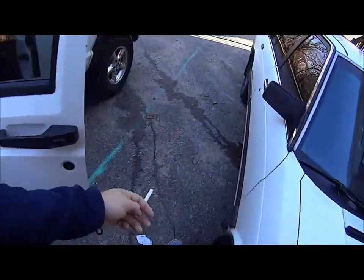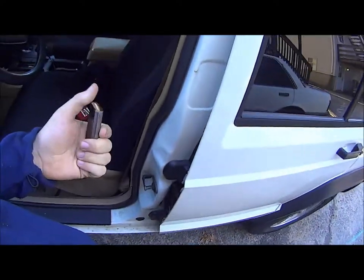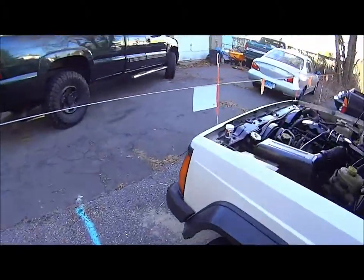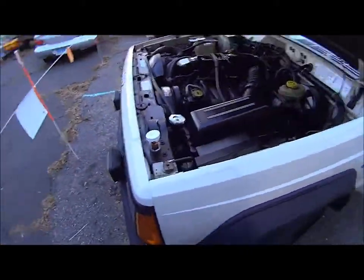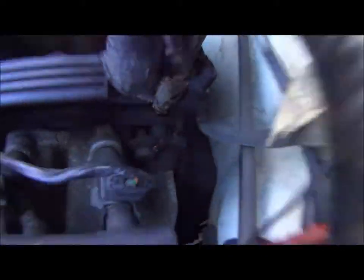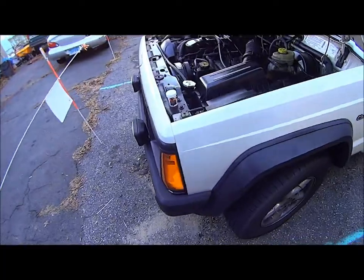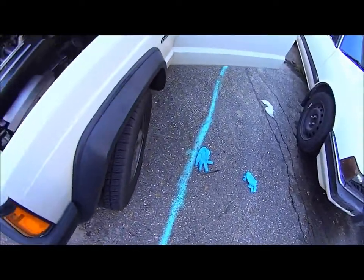So hopefully I showed you guys enough on how to do this. I only did two coats — the first coat was to just cover it up, and the second coat I just kind of globbed on there and rubbed it with my hand on the crack. It also says in the directions — I forgot to state this in the beginning — to push it into the crack.